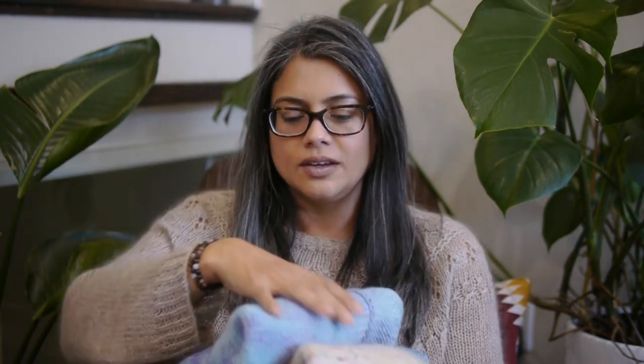One question I get a lot on Instagram or in my YouTube comments is: how are the yarns I'm using in the sweaters holding up? That's a great question because we all want a yarn that wears well, is comfortable, and doesn't pill tremendously. I thought I'd answer part of that question today. I have all my daughter's sweaters with me — all the sweaters I've knit for her — and as you can see, she certainly has a palette, a color story.